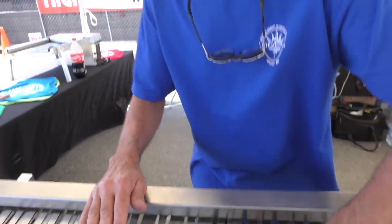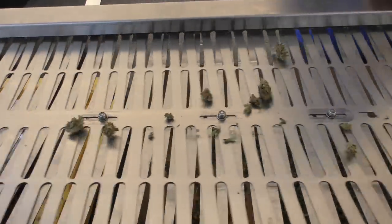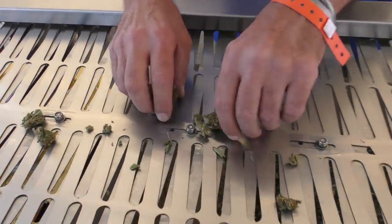Instead of just giving it a simple roll, you got to envision — boom, that's done. You got to envision that you have more people surrounding it, multiple colas through it. This baby will put out 8 to 10 pounds an hour without destroying the trichomes.